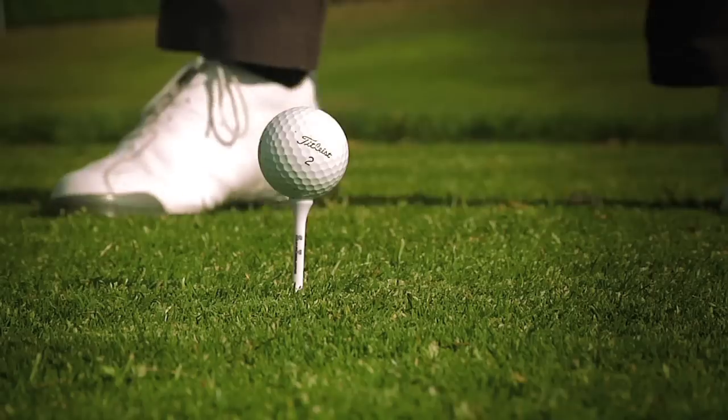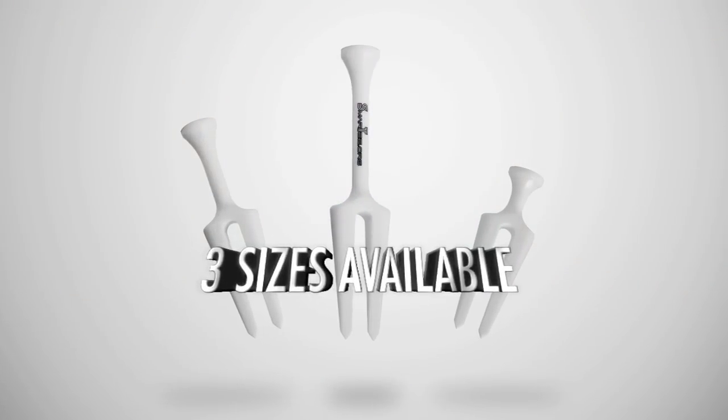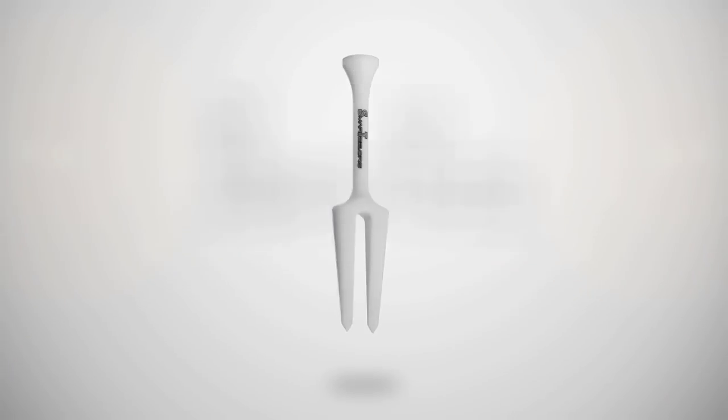Round after round, the Smart Tee performs without breaking, while giving you less to store in your pockets. Golfers can select the Smart Tee that fits their game, whether you like to tee it high and let it fly or keep it low. Make a smart choice and use the Smart Tee.